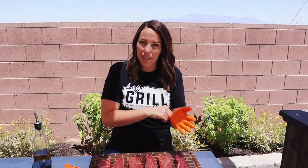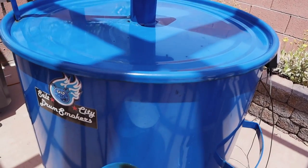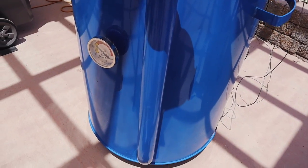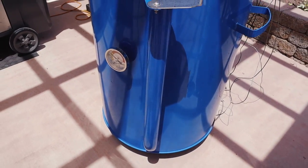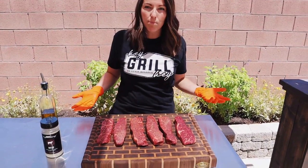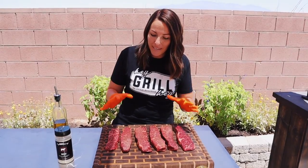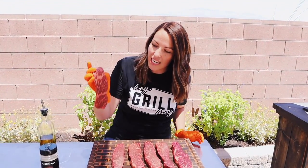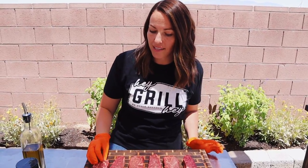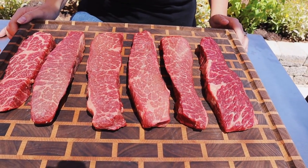So we headed to Costco to grab a brisket because Todd really wanted to do a brisket on his drum cooker. We haven't done one yet — we've typically done them on the pellet smoker — but they didn't have any briskets. Thanks, coronavirus. So we picked up these beautiful boneless beef short ribs. I've cooked bone-in short ribs before but not boneless, but seriously, they looked so beautiful we could not pass them up. So we're going to do a little experiment today with these beef ribs.